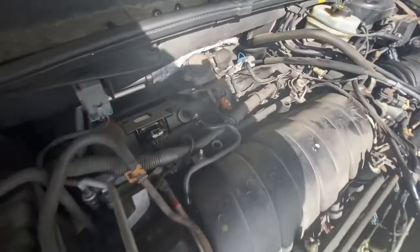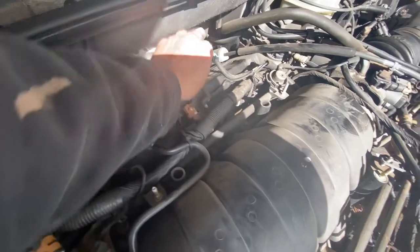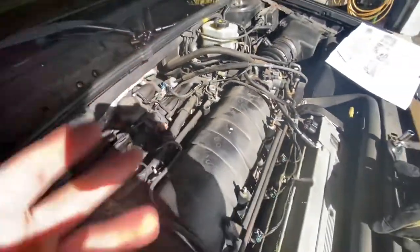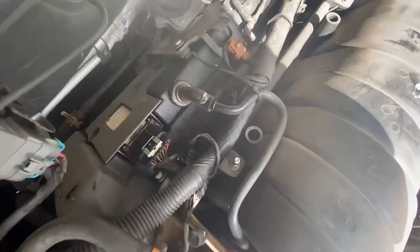We have our valve cover off. We went ahead and pulled off our vacuum line and also pulled off this fitting. We have bolts here, here, and here — all 10mm — to remove. There are also some bolts in the back, and we have to get underneath to get that flexible line off.